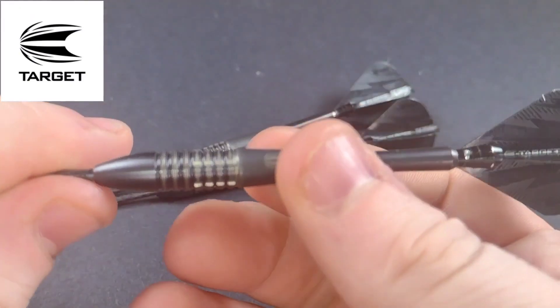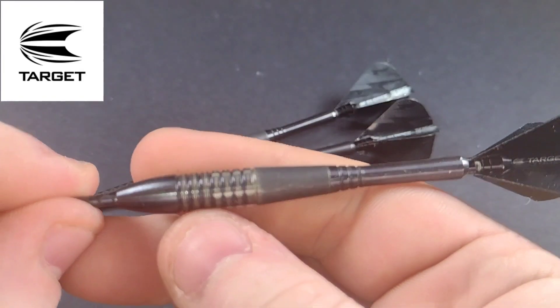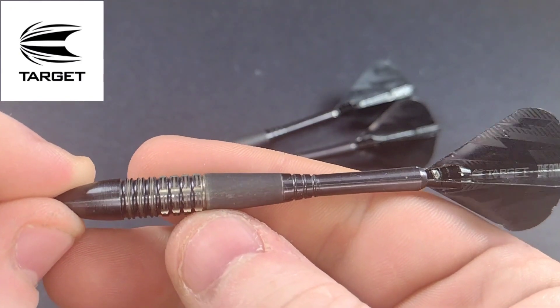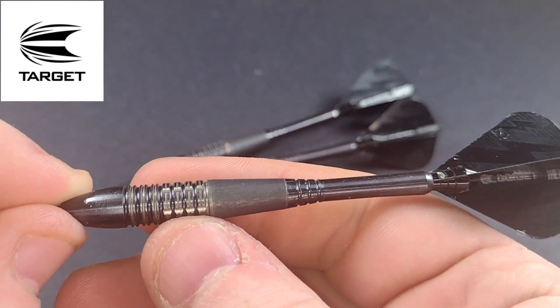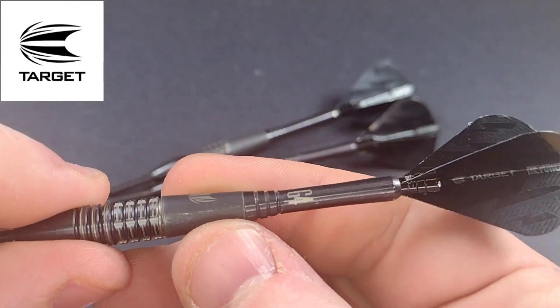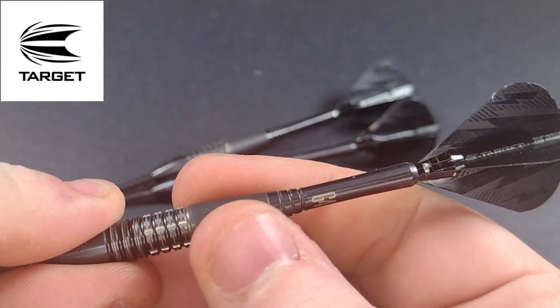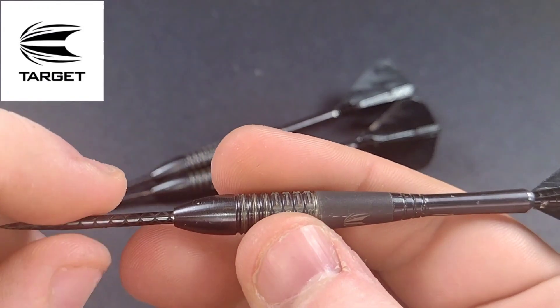The grip is just a twin ring grip — the rear half is milled, so it's like a double ring grip at the front, and at the rear you've got that twin ring. It's sandblasted as well, but it is starting to fade — it has completely faded away on this one, so it means you still get a bit of texture but it feels more smooth than anything else.